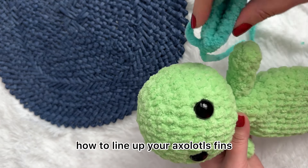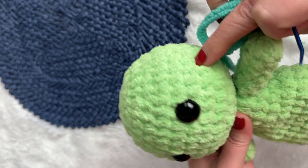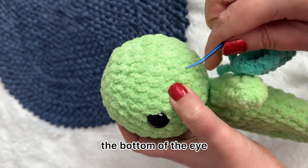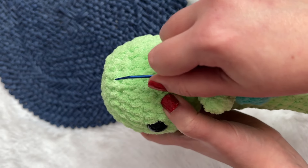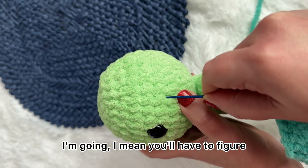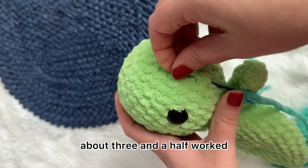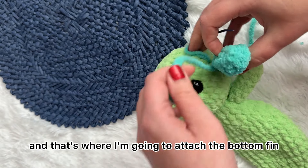I'm going to show you how to line up your axolotl's fins. What I do is on the same row as the eye — the bottom of the eye — about three stitches, three and a half, maybe four; it depends. You'll have to figure that out for yourself, but for this one about three and a half worked, and that's where I'm going to attach the bottom fin.